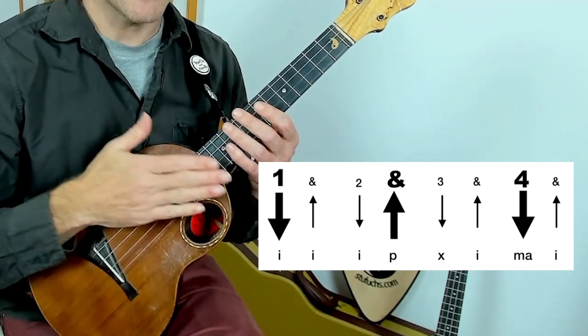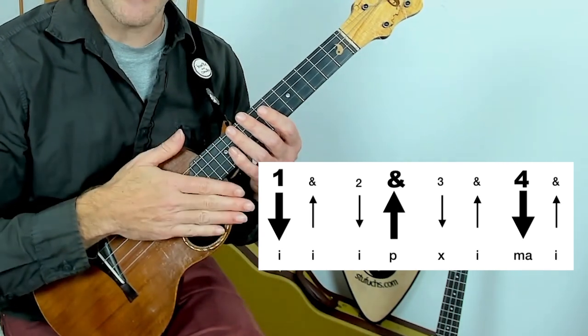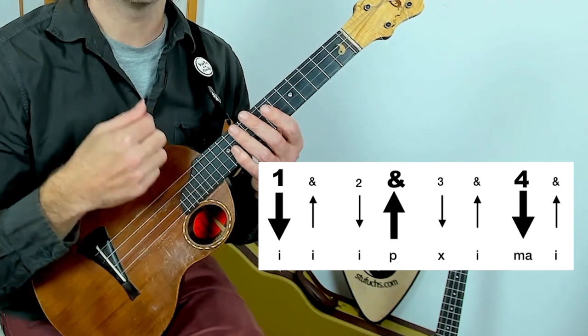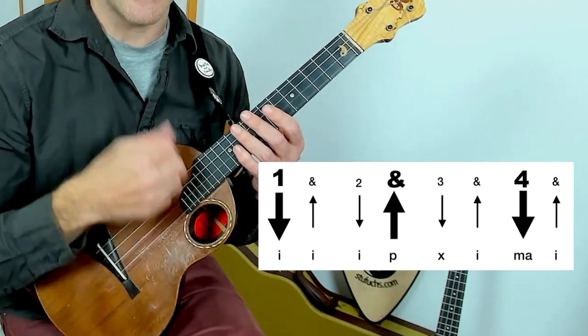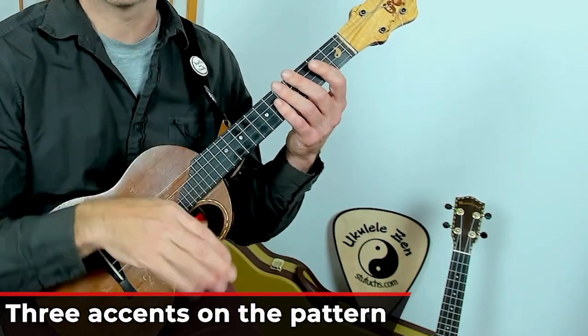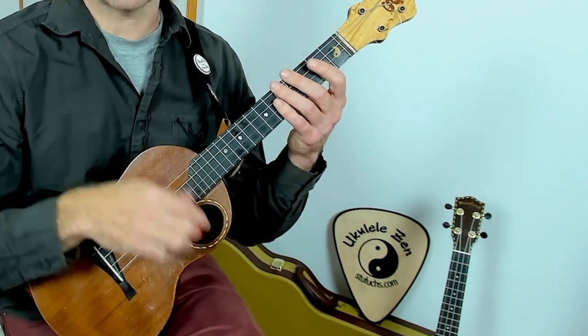Together with me. Here we go — one, two, three, four, five, six, seven, eight. One, two, three, four, five, six, seven, eight. Here's what it starts to sound like as you pick up the tempo — one, two, three, four, five, six, seven, eight.